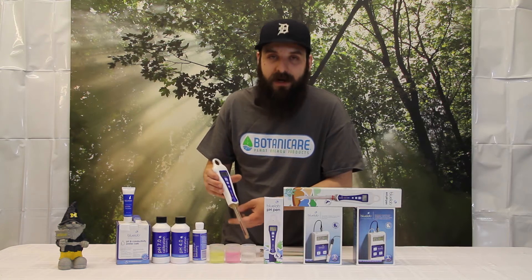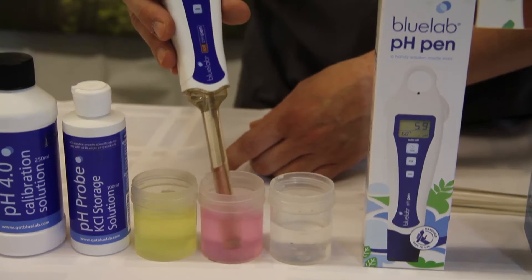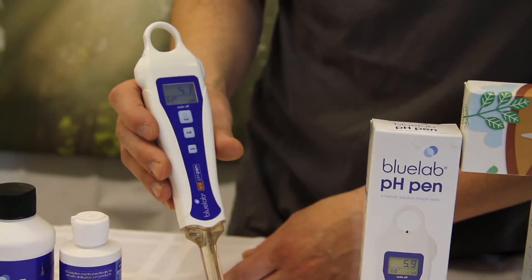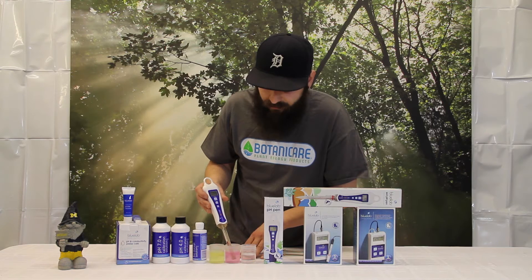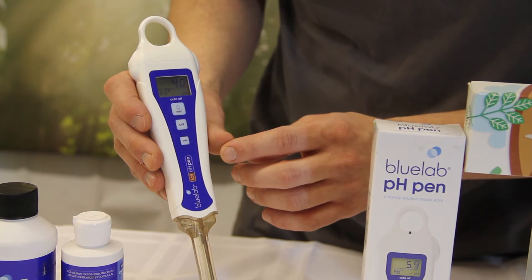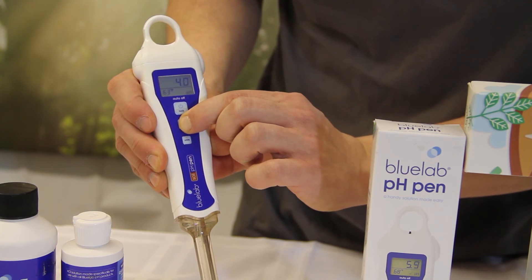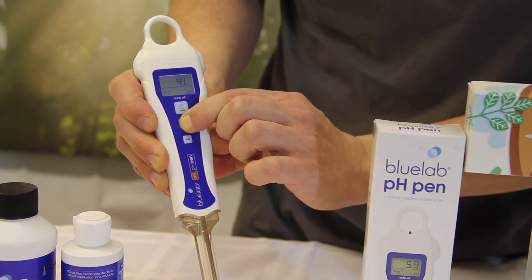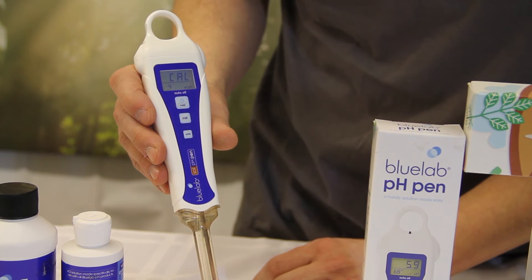Then we'll go ahead and repeat the process in the 4.0 solution. Stick it in the 4.0 solution, give it a little swish and wait for it to stabilize. Once again, don't get anxious and press the button too early or you won't get a good calibration. Once it's stopped moving around, same thing — go ahead and press and hold CAL. It's going to read CAL and then give it an extra couple of seconds and it'll read 4.0.